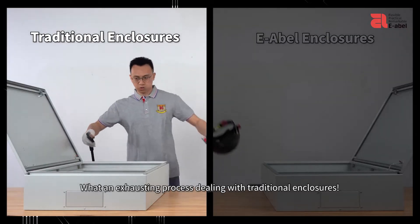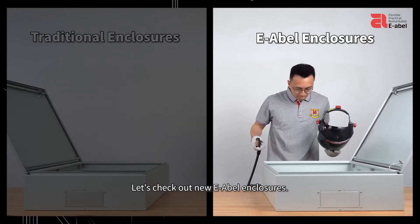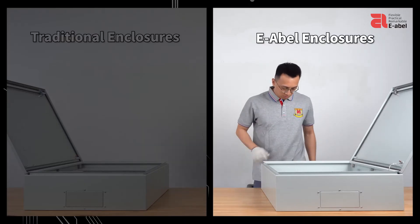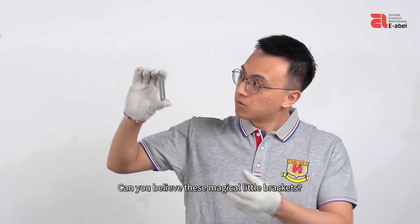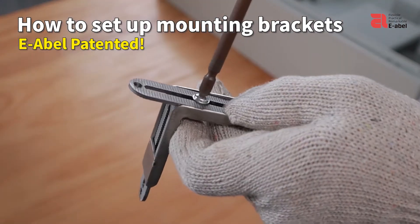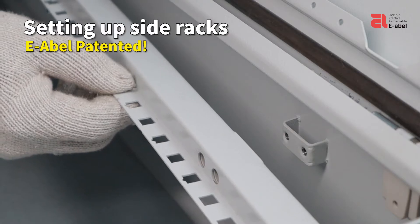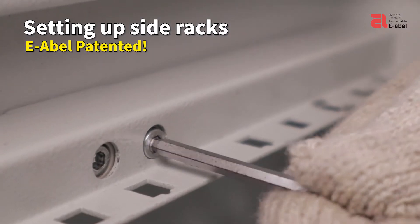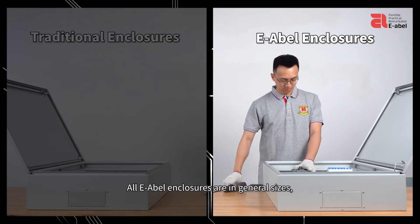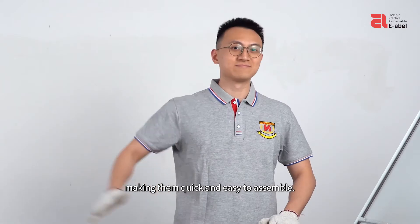What an exhausting process dealing with traditional enclosures. Let's check out the new E-ABLE enclosures. All E-ABLE enclosures are in general sizes, making them quick and easy to assemble.